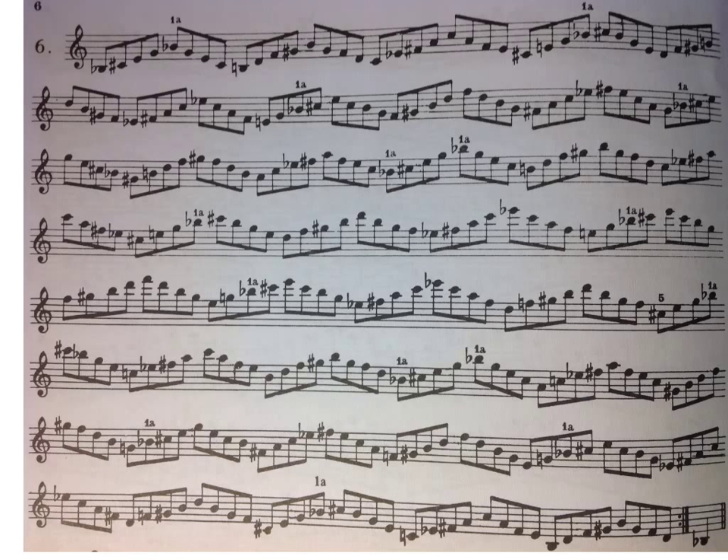Alright, welcome back Kets. Today we're talking about the Sigurd Rasher pattern. This is a diminished pattern, so we're starting on B flat here, and all these intervals are minor thirds, up and straight back down, and then up a half step.